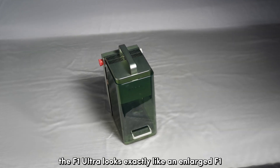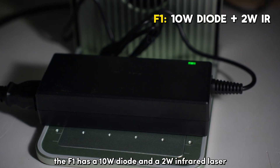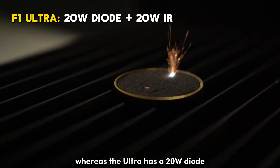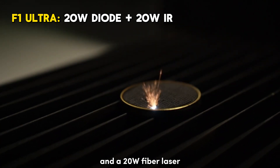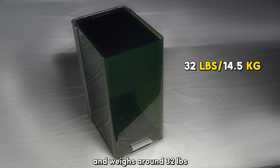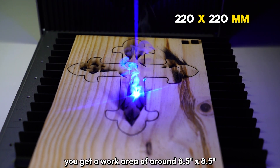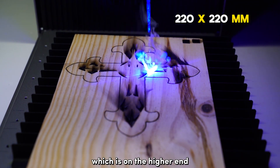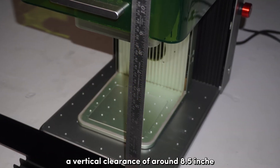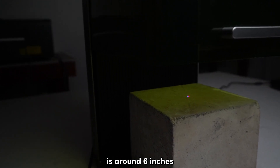The F1 Ultra looks exactly like an enlarged F1 but this is an entirely different machine. The F1 has a 10W diode and a 2W infrared laser, whereas the Ultra has a 20W diode and a 20W fiber laser. It kind of looks like a coffee maker and weighs around 32 pounds. You get a work area of around 8.5 inches by 8.5 inches, which is on the higher end when you compare it with other Galvo fiber lasers. You also have a vertical clearance of around 8.5 inches but the maximum height the lens can focus on is around 6 inches.